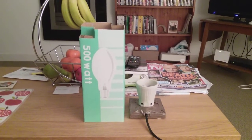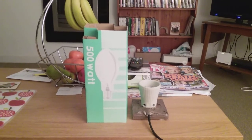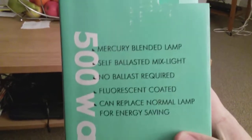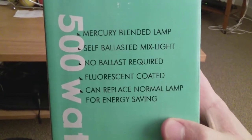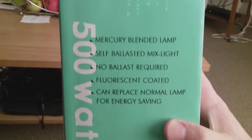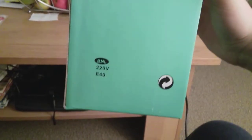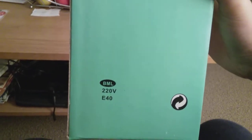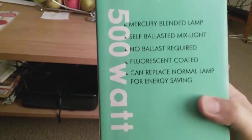This is a video of the 500 watt self-ballasted mercury vapor light bulb. As you can see, it says 500 watt, and on here it says mercury blended lamp, self-ballasted mixed light, no ballast required, fluorescent coated, can replace normal lamp for energy saving. On here it also says BML, 220 volts, E40 — that stands for Edison 40.